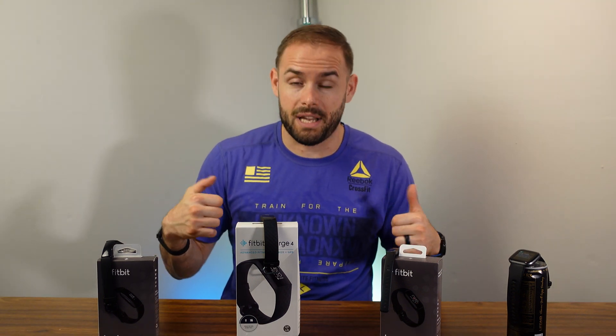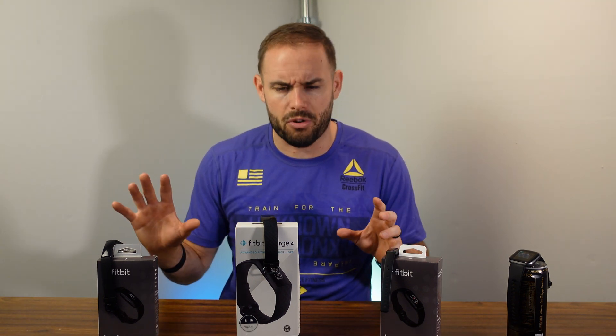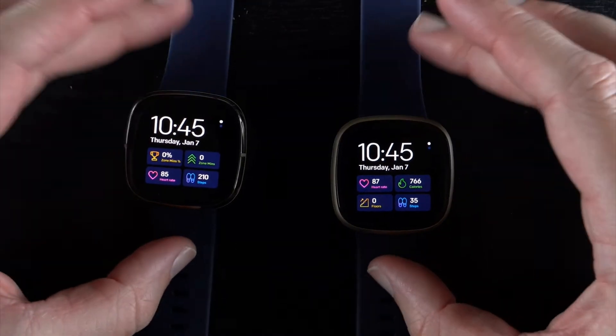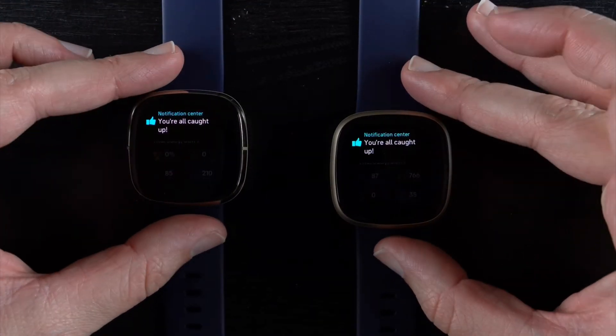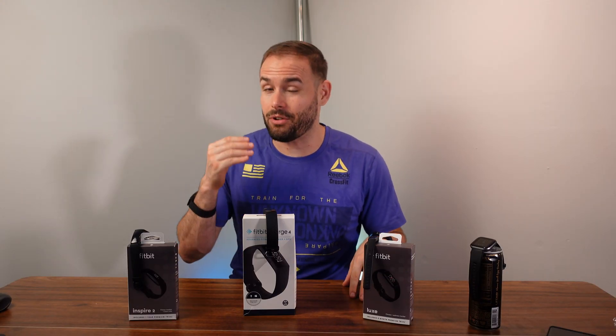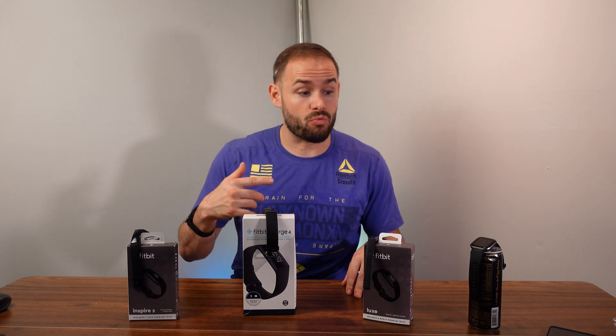That stress monitoring is really what the Sense is built for. The Sense also comes with high and low heart rate alerts — it's the only band of the lineup that does that. Both the Sense and Versa 3 come with a speaker so you can take calls, and they both have built-in accurate GPS so you can take them on a run.